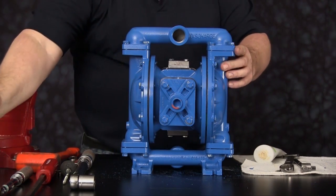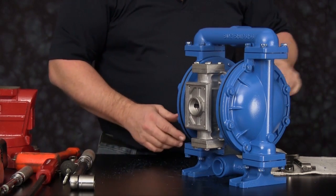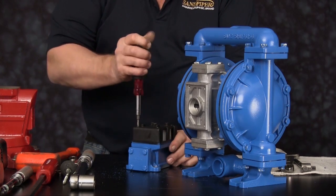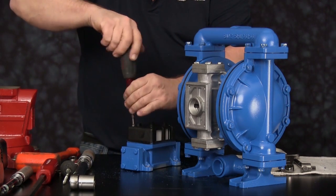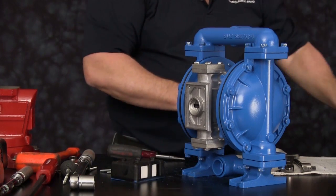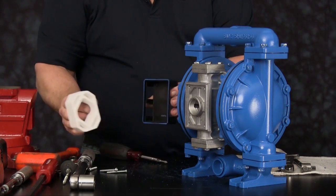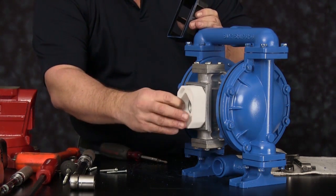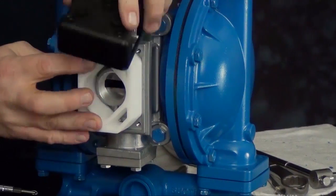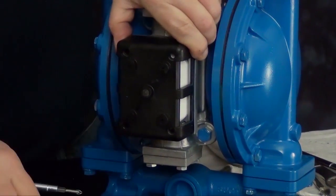We now need to remove the muffler assembly from the old air valve assembly. Remove the four machine cap screws and the muffler assembly. Install the white element first, with the outside cage over top of the element, and reinstall the four machine screws.